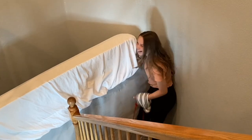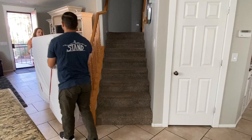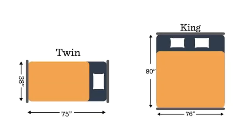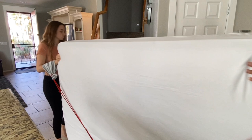My daughter was nice enough to help me out with this video, so I'll be nice back to her. I didn't make her move a king-size mattress up the stairs with me, but a twin-size mattress is about as tall as a king is wide, so we're going to use that just on its side so you can get an idea of how this works.